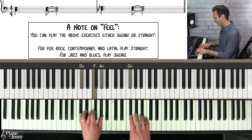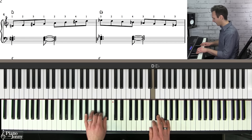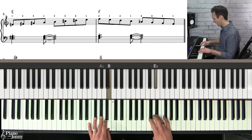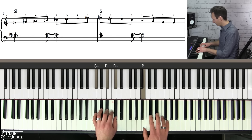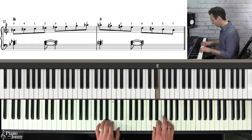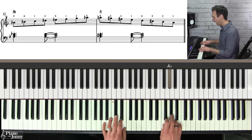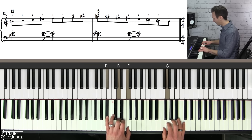Here we go — C, D flat, D, E flat, E, F, G flat, G, A flat, A, B flat, B. Playing through all 12 major scales with smooth transitions using the scale shifting exercise.